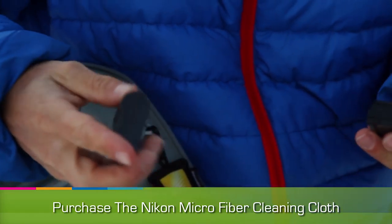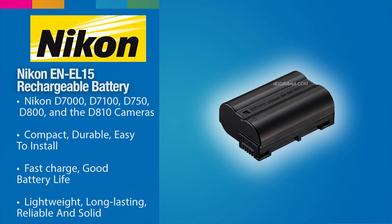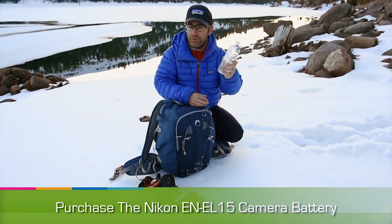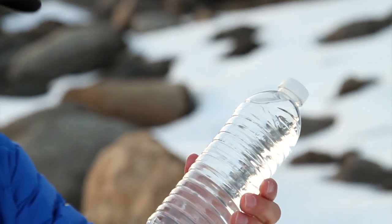Inside this pouch I have two batteries. You could virtually shoot all day and then some on one battery, so carrying two is really redundant. On this far side, it's designed for a hydration pack. I'm not much of a hydration pack guy, but I'll carry a water bottle — I just want to make sure I have the opportunity to stay hydrated.